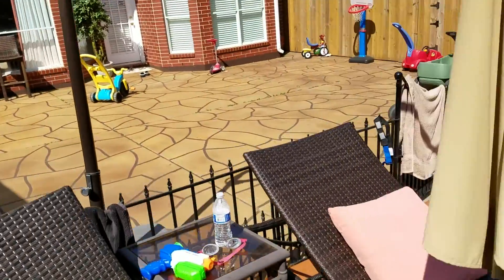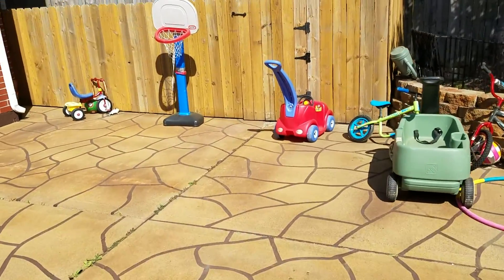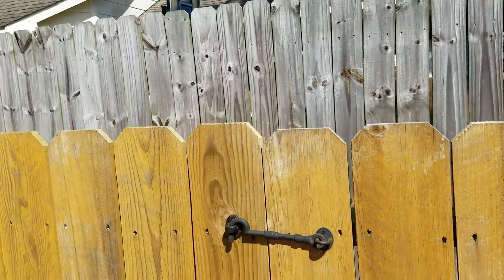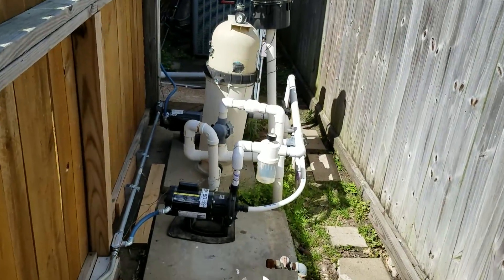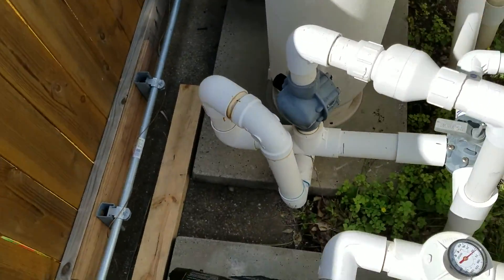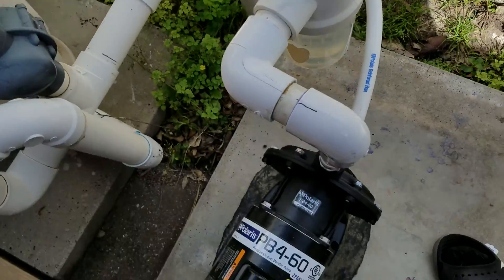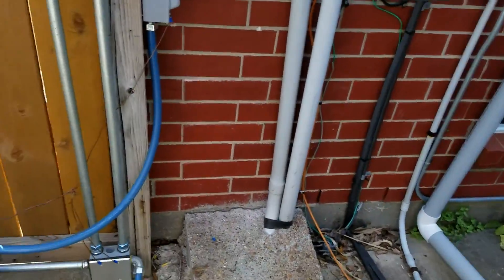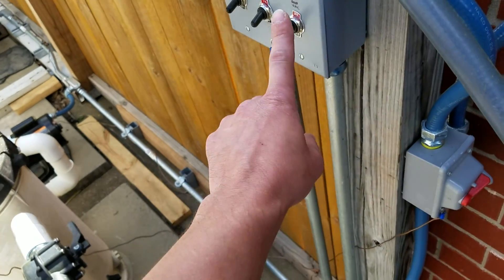I'll go ahead and turn it off, explain a little bit more. Just wanted to show the outcome of how it works and how good a job it does. It's been running here about two, two and a half hours, still holding up strong — go ahead and turn it off.